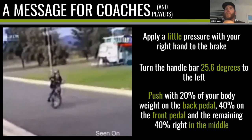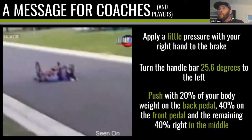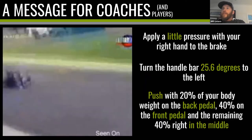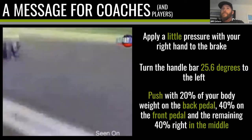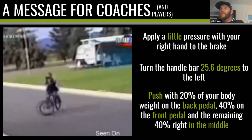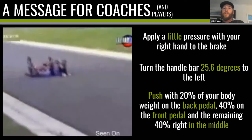Here's the problem: often as coaches we end up over-cueing and start coming out with overly technical information — 'apply a little pressure with your right hand to the brake, turn the handlebar at 25.6 degrees to the left, push with 20% of your body weight into the back pedal.' If we tried to teach that kid to ride a bike using those types of cues, well, he'd still probably find a way to crash into the floor.